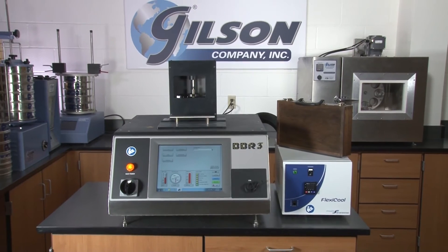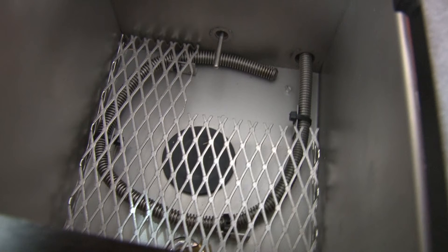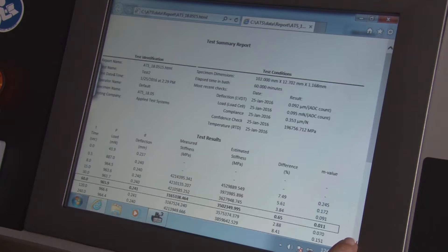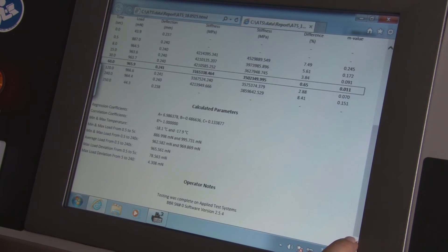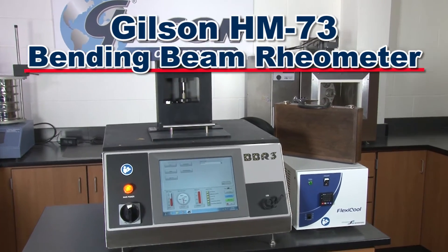The HM73's temperature range of minus 40 degrees to 25 degrees Celsius is efficiently monitored by a built-in NIST traceable platinum RTD temperature sensor, while the internal software calculates the flexural creep stiffness of the beam. The HM73 is an air bearing system.